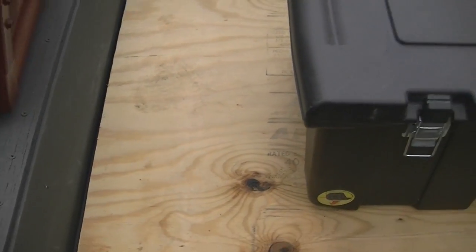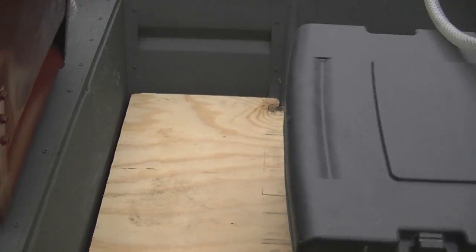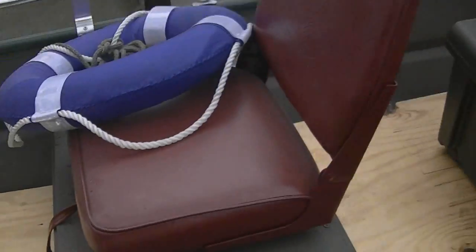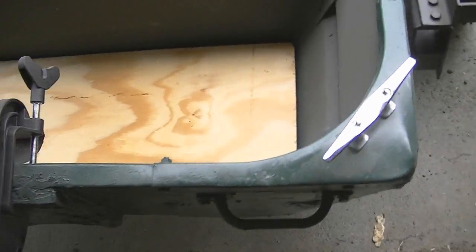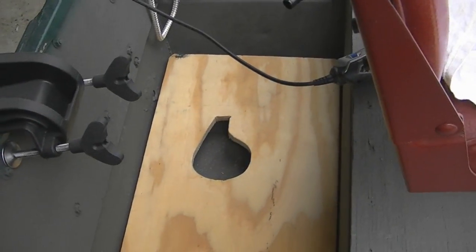I've got three more cans of that and I also need to touch up where I took that bracket off there. We're getting ready to put a bilge pump in. Back here when I cut my board, I cut out for the bilge plug and I also cut out for the bilge pump.